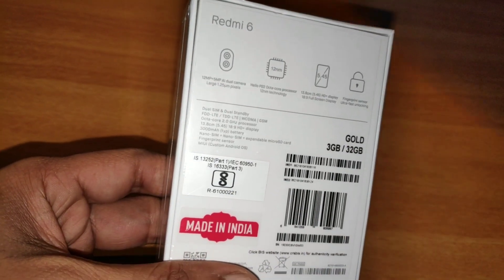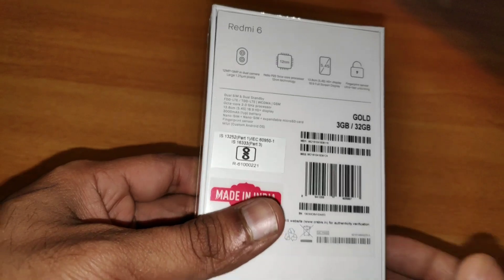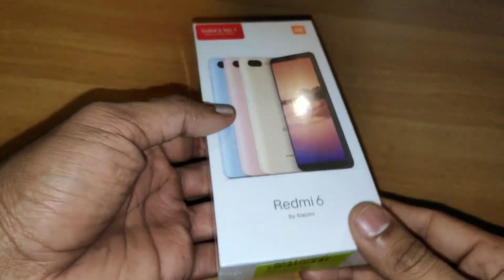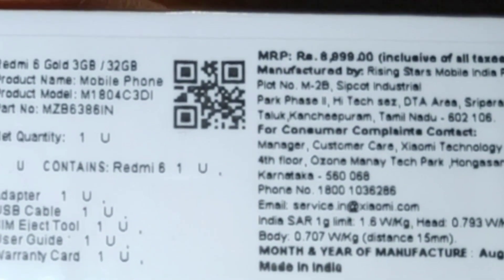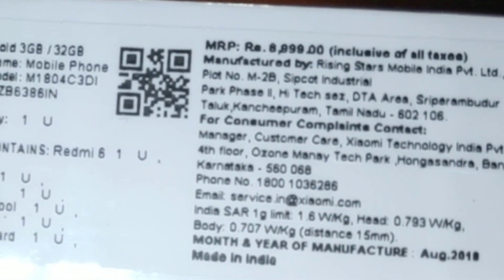We have a 10-nanometer design and a 10-nanometer processor and chipset. This is a very basic design. It is a good price for the MRP, but we don't have this smartphone widely available in India.